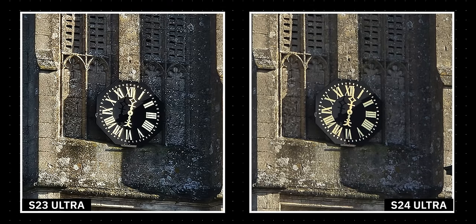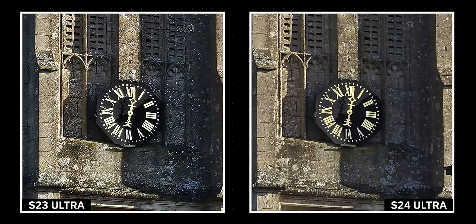The Galaxy S24 Ultra looks much more natural, especially when you're comparing the white stains on the gray stone of the building. They're visible in both shots, though the Galaxy S24 Ultra treats them more like part of the scene, while the older Galaxy S23 Ultra sharpens and enhances them, and they ultimately end up looking like white paintballs on the side of the building.